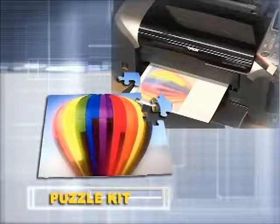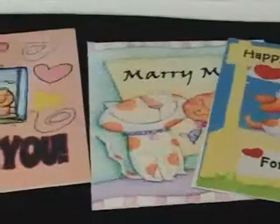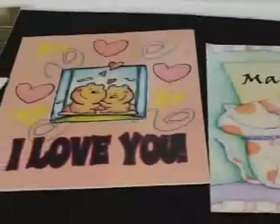Puzzle Kit. Personalized puzzles are a great gift idea for children and adults alike. Children love puzzles, and these 30-piece puzzles are quick and easy to put together.